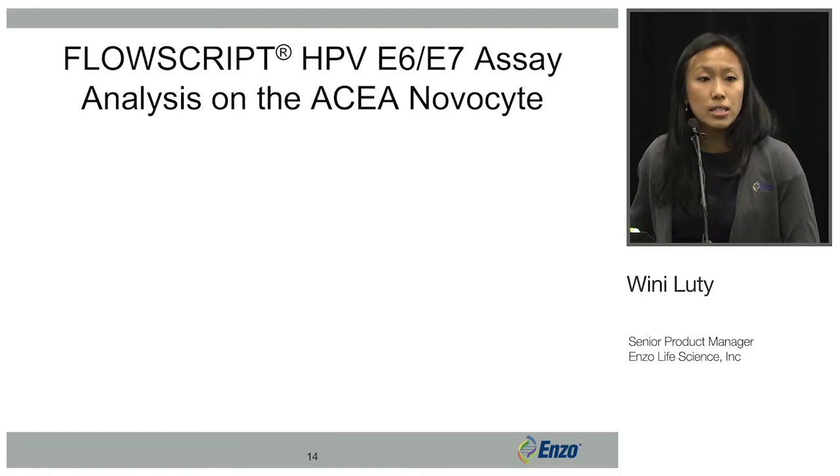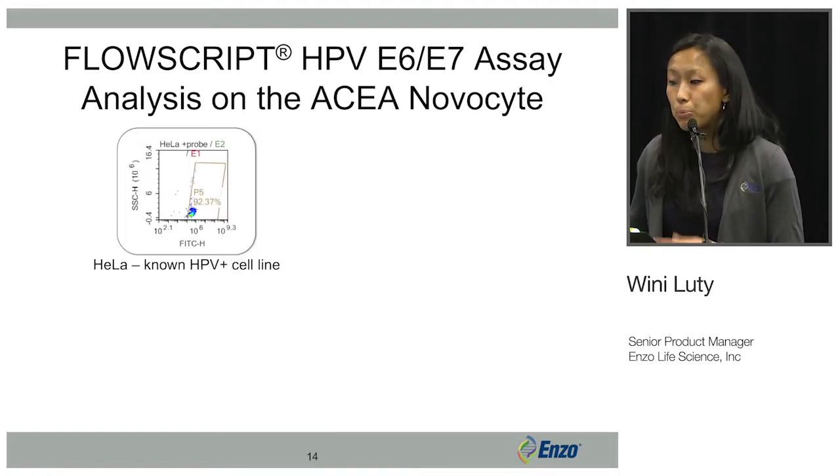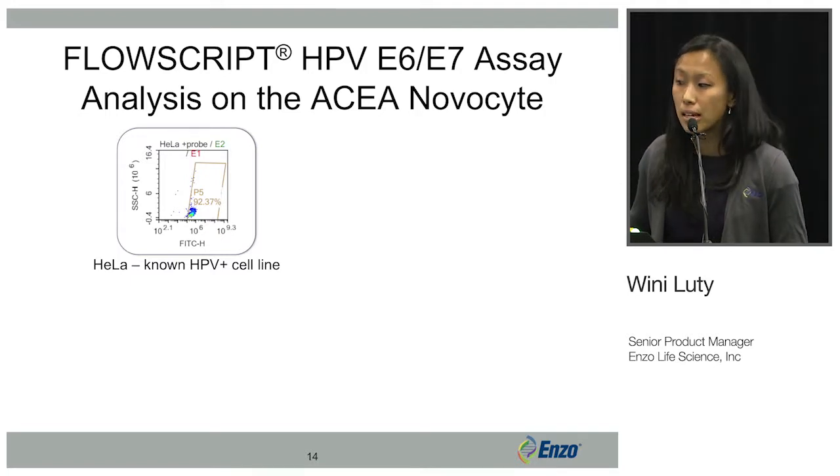We analyzed a couple of different cell types known to be either HPV positive or HPV negative. We analyzed the HeLa cell line, which is a known HPV positive cell line, and you can see that it is 92% positive with the FlowScript HPV assay.